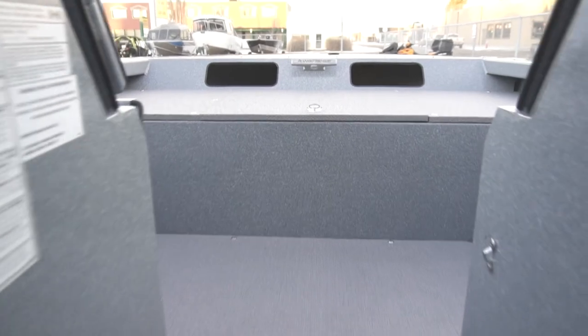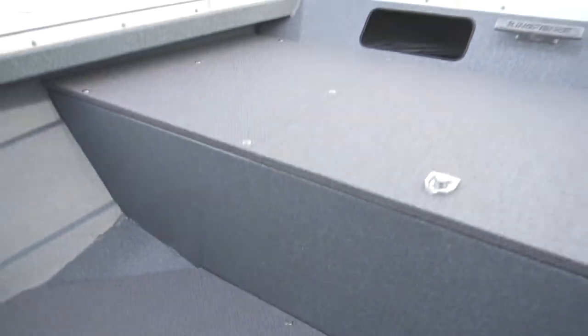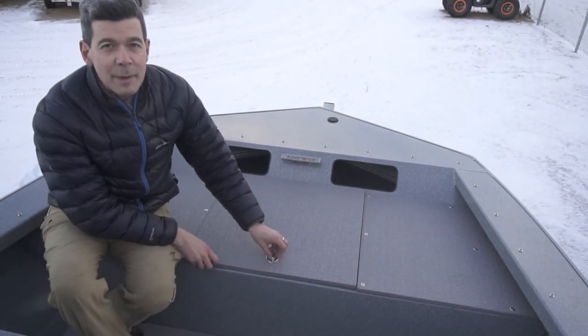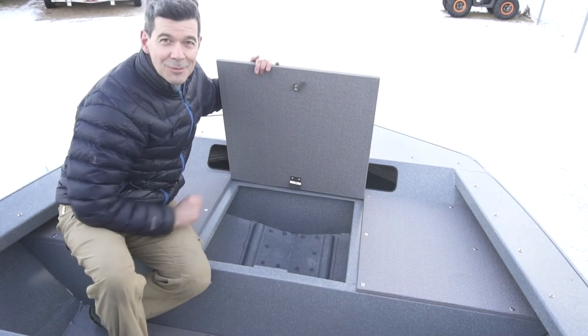The bottom opens up and you walk right through into the front. You've got a lot of space up there — it's a really great area for loading and unloading gear. You just nudge up on shore, or heck, rammer right up on shore. This platform here is great for sitting on, great for jumping in and out of the boat as a step, and of course, no wasted space in this boat — it's always all about storage. There's some great storage underneath here as well.